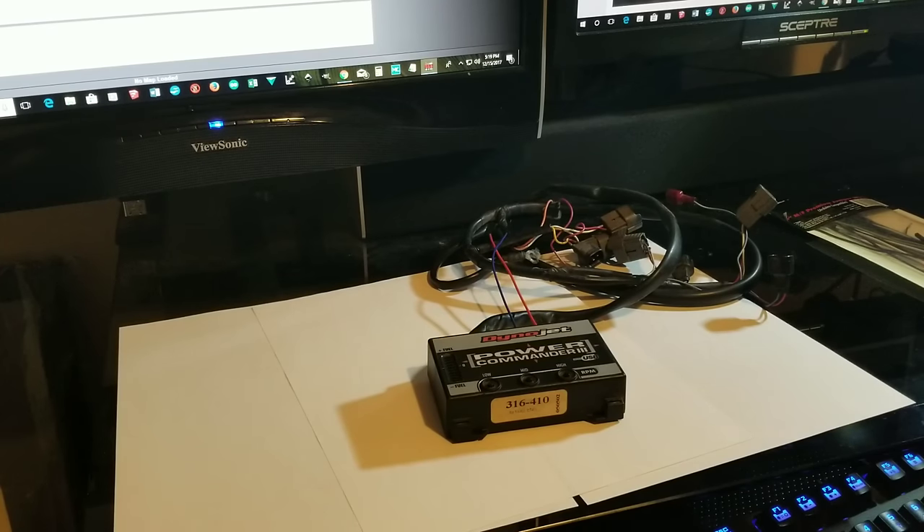What's up YouTubers and fellow riders — Kim is back at it again, cooking up another DIY for you on how to install and program your own Power Commander 3. Stay tuned.